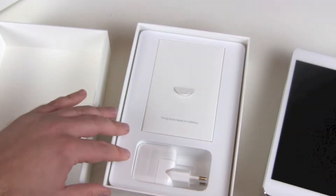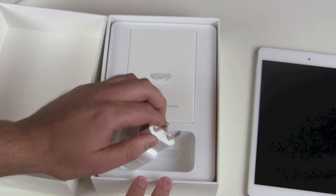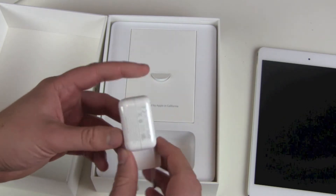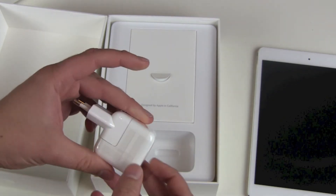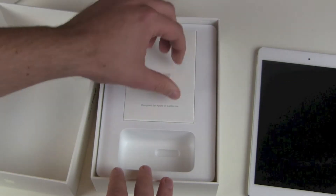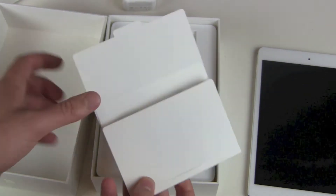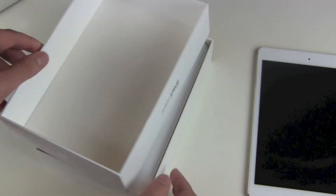And there we go. First of all, we put the device aside. As you notice, we got a new USB charger — it's not the iPhone standard mini one anymore. It's a big 10-watt normal-sized iPad charger. Of course we got a warranty card, a starting guide, and our beloved Apple stickers. We got our Lightning cable here and no EarPods.